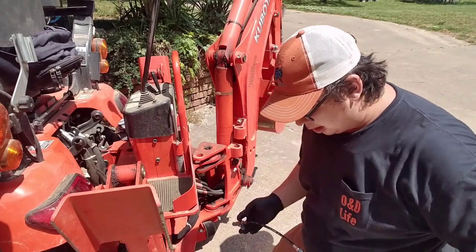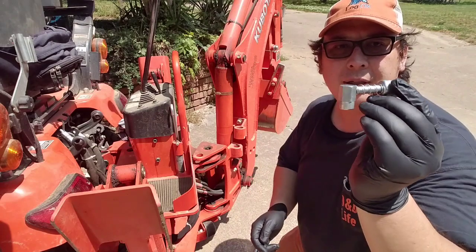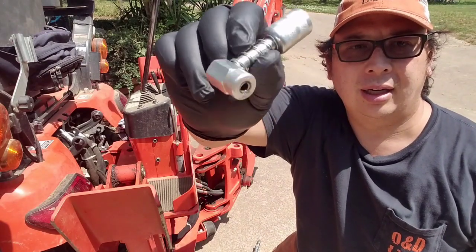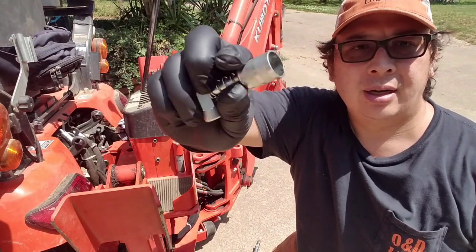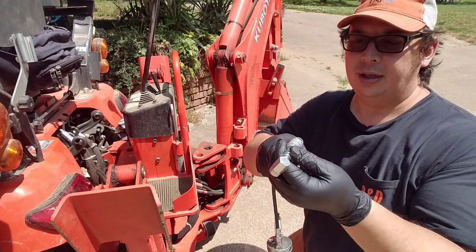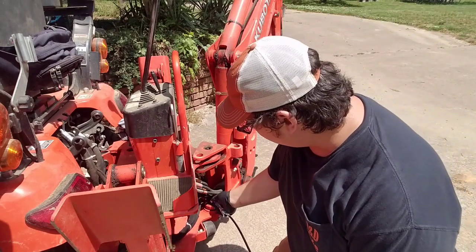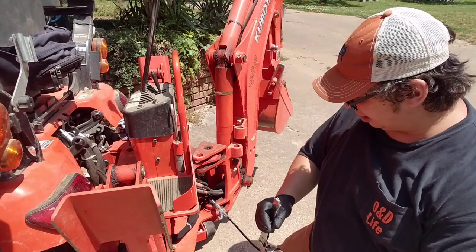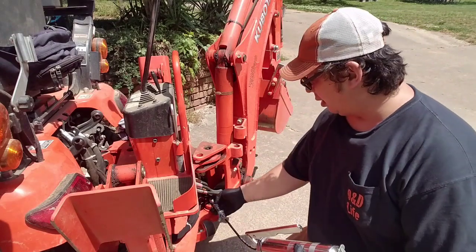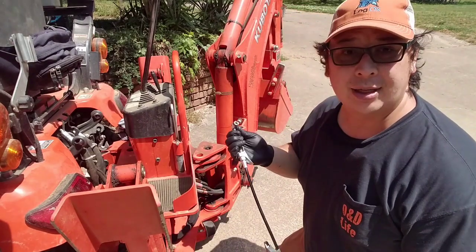Regreased everything except for this fitting here. With the locking lube it's just so hard to get in there with these hydraulic lines. What I wanted to show you is this little 90-degree grease coupler — you can see it up here. It just slips on, you can clip it on with the locking lube. Just put it on like so, press it down, it's on there, give it a few pumps — maybe one to grow on. It can be a little tough to get off, but it comes.